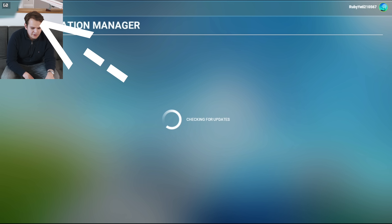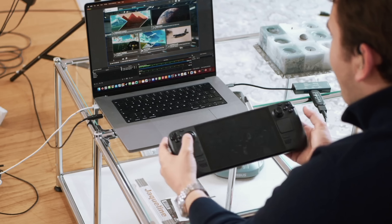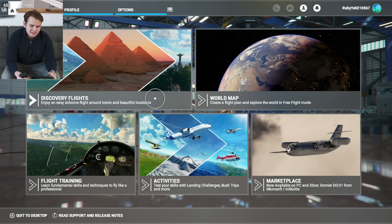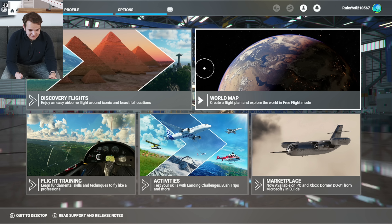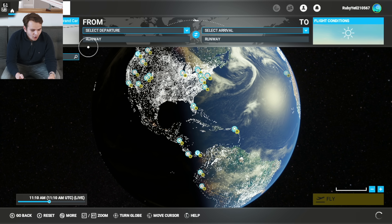Up here we have an FPS counter, and this will come in very interesting. Welcome to the main menu of the flight simulator — we can already navigate around with our joystick. This thing kind of emulates an Xbox controller, and that works relatively well. Lots of people play on Xbox, so it's not too bad at all.